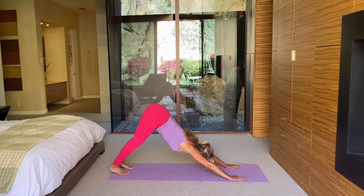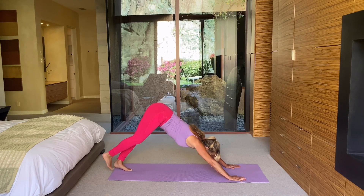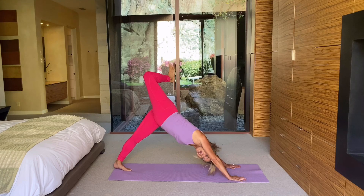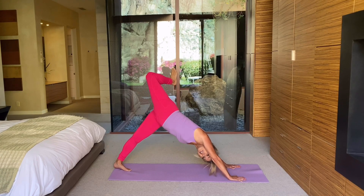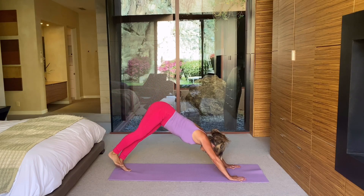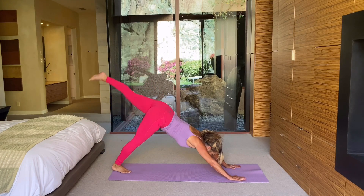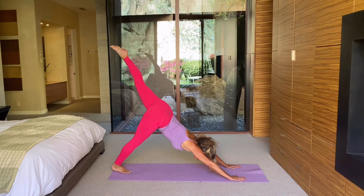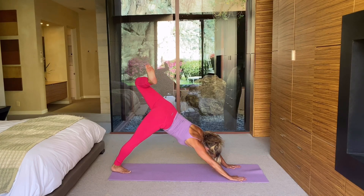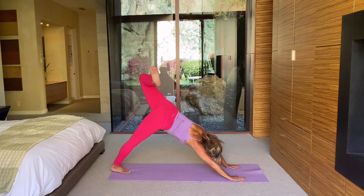Can you bring one leg up in the air? Hold it up — three-legged dog. Now bend your knee, open up your hips. That's it, open it up — good stretch. And release that leg and pick the other leg up into a three-legged dog. Stretch it out. Bend your knee, flex your foot, open up your hips.